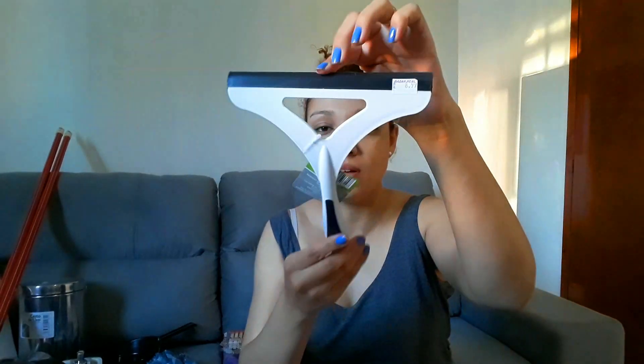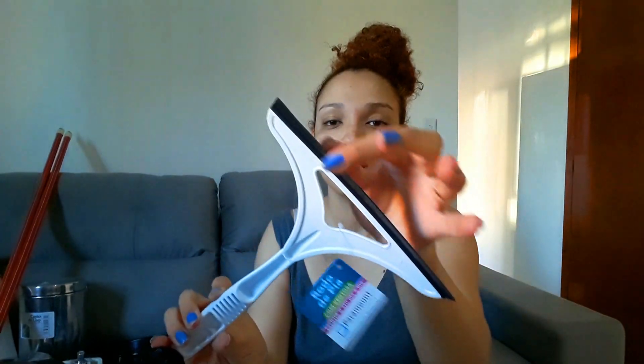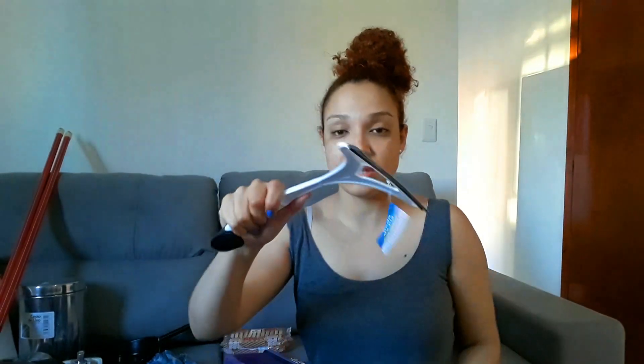Eu comprei também, meus amores, esse rodinho aqui para a pia. Porque a gente tava lavando louça esse dia, ontem, e estava muito respingado assim. Faz muita falta um rodinho de pia. Aí a gente foi e comprou esse daqui na cor preta e branca. Ele é bem fininho, então eu gosto assim porque puxa bem a água. Ele também tem um negocinho aqui que a gente pode prender na parede. E ele custou R$8,99. Eu gostei bastante, ele é grandinho.